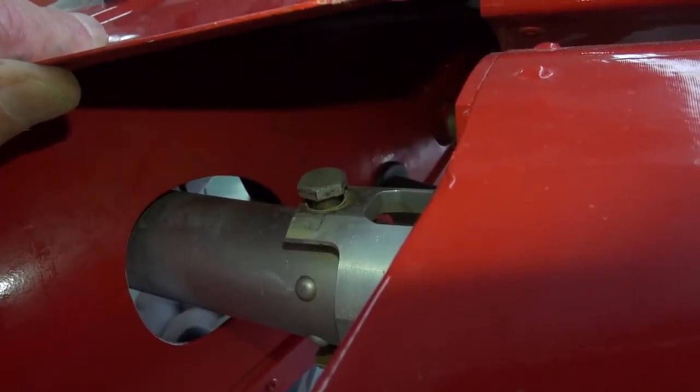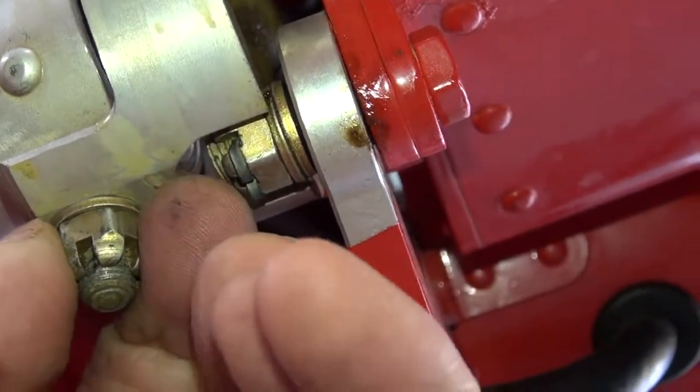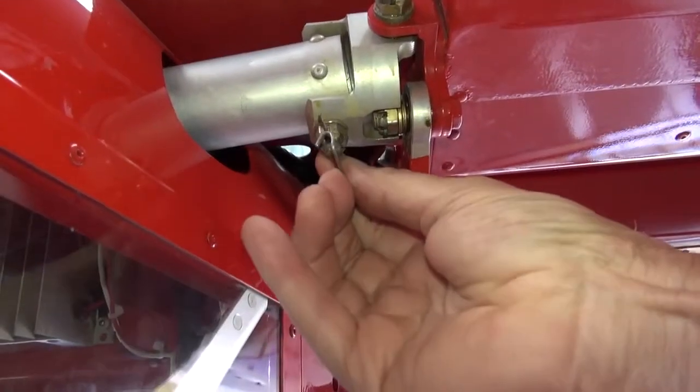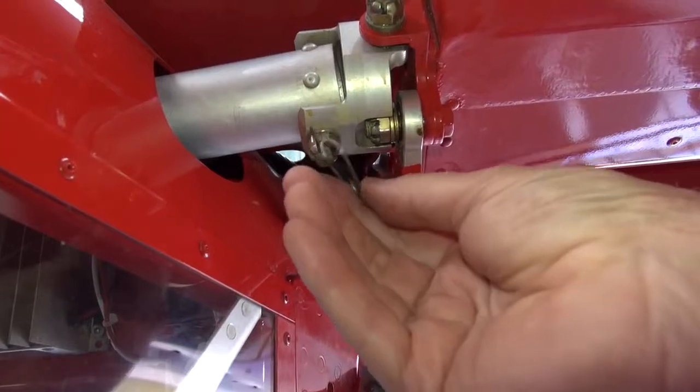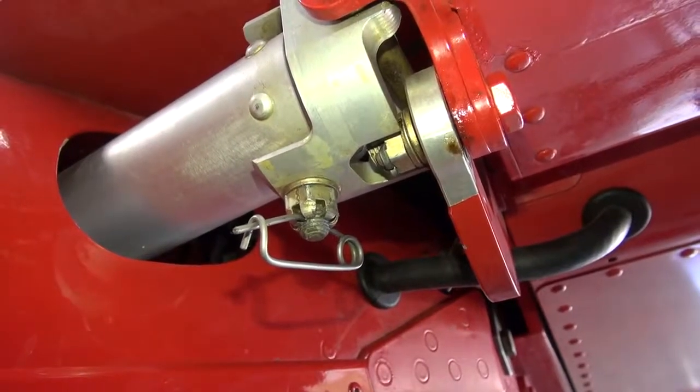When you put the bolt back on again — or whether you don't take it off — the important thing is to re-torque the bolt to two Newton meters, no more. That's just about finger tight and maybe a little bit more with the torque wrench, before you put the split pin through. You can tell it's pretty well the right torque because with your fingers you can just about rotate the bolt using the safety pin through there.